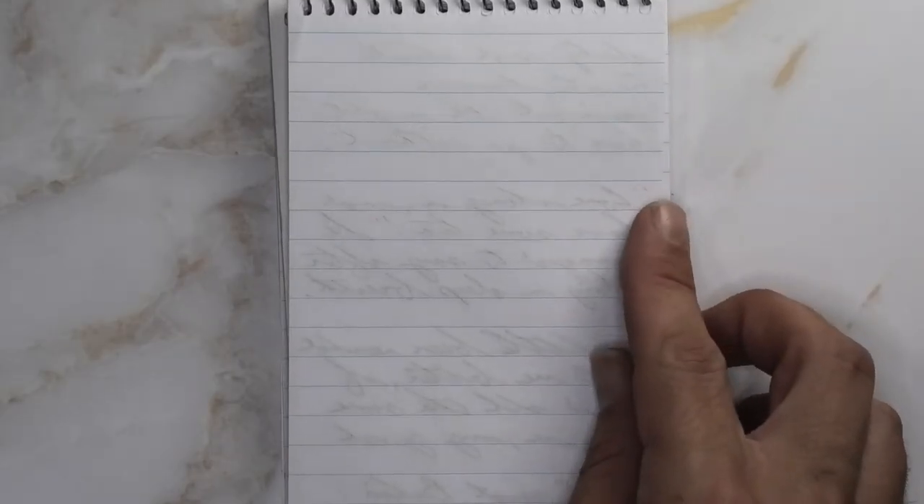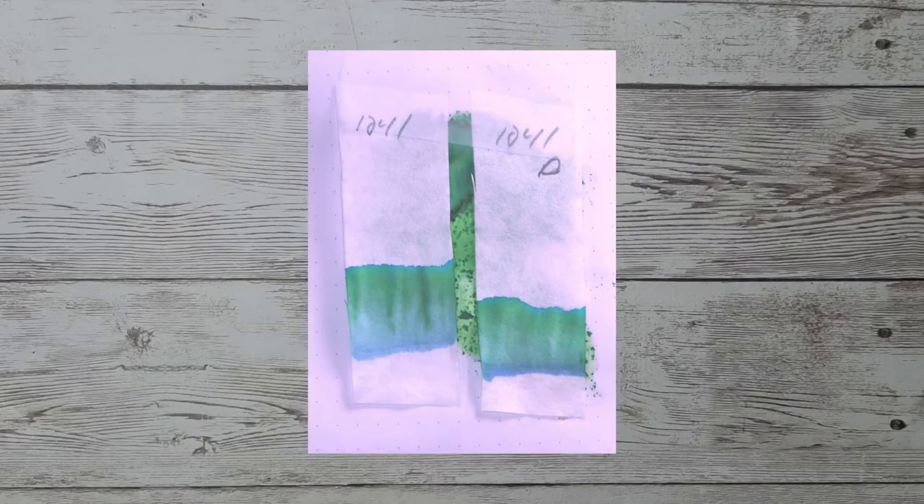Looking at the back of the page, you see that we get minimal ghosting — you could write back here if you wanted to. Nothing bled through and touched the page underneath. There's a lot to learn by doing multiple chromatographies. The one on the left is immediately put into water for 10 to 15 seconds; the one on the right, marked with a 'd,' is let dry for 10 minutes before putting it into water.